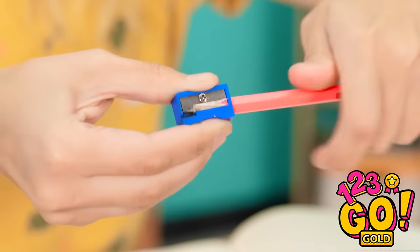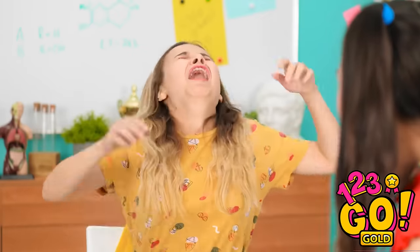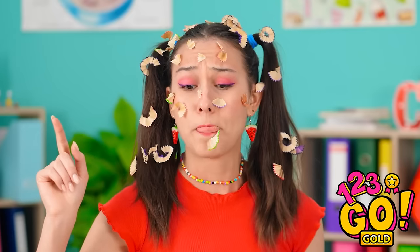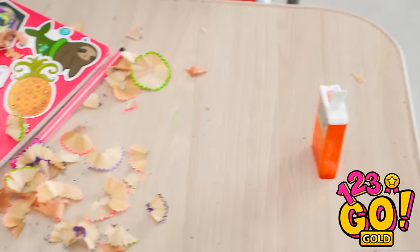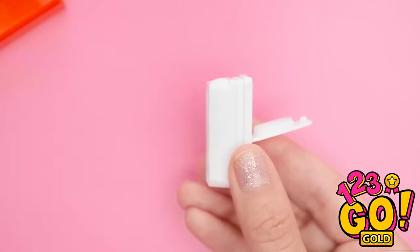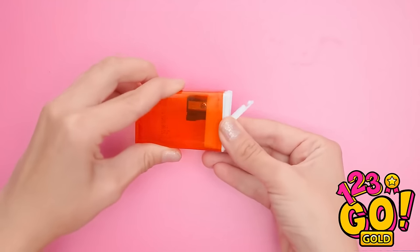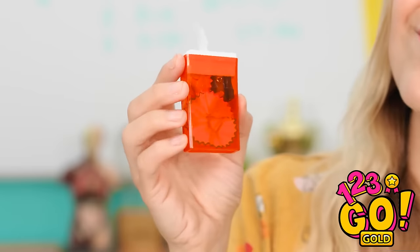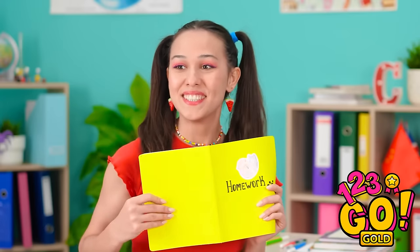I want this pencil to be as sharp as possible! I feel a sneeze coming! That's a lot of pencil shavings — now I feel bad. I think that could work! I've got my tic-tac container. I'll take out the candy and pop off the top. The pencil sharpener will fit right here — the top goes back onto the container. Now I can sharpen my pencils without making a mess! I came up with a solution! That's really smart! I hope I'm ready for this test.